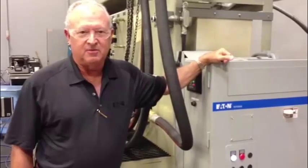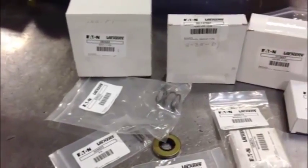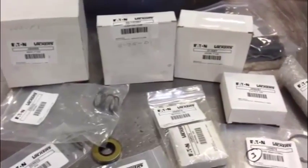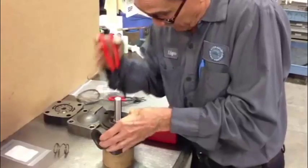Hi, Nelson here with an update of our vane pump build program. We start off using only genuine Eaton Vickers parts and assemble them to factory specifications.